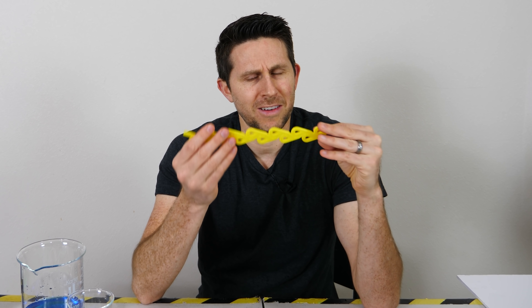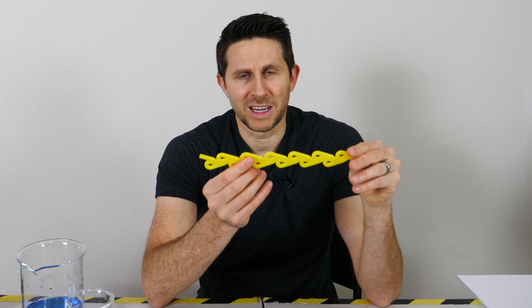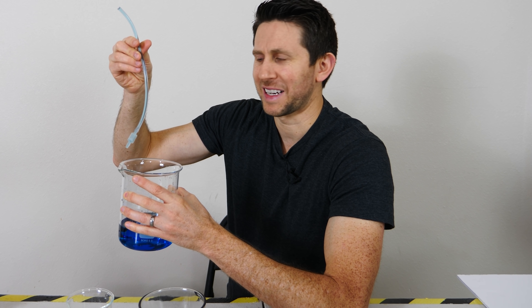So as you can see, the Tesla valve doesn't work very well for a one-way straw. If you want a one-way straw, for example, I just put a one-way valve on a straw here. I can suck it up and it doesn't go back down — can't blow it out either. But why on earth would you want a one-way straw? Surprisingly, when I was researching this video, I actually found an advertisement for a real one-way straw that doesn't let your liquid drop back down after you've been sucking it up. So some people want that maybe.